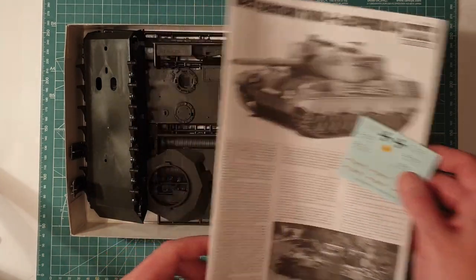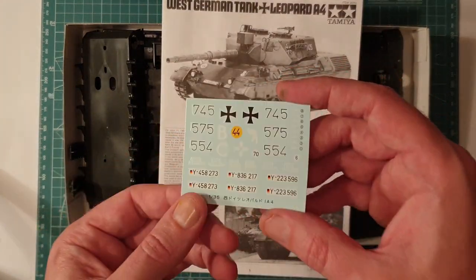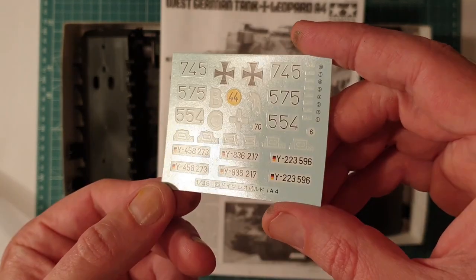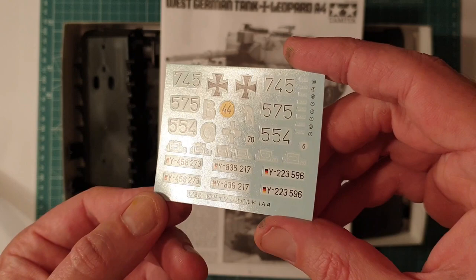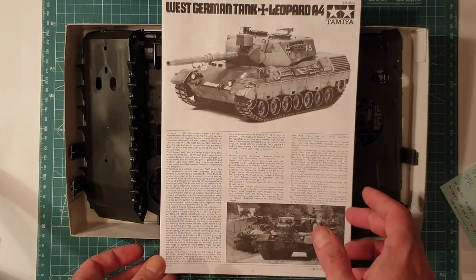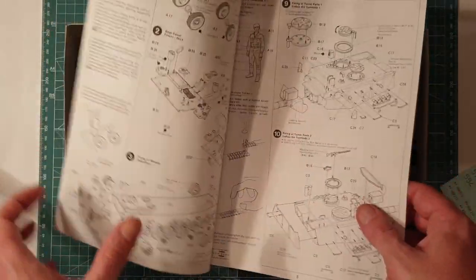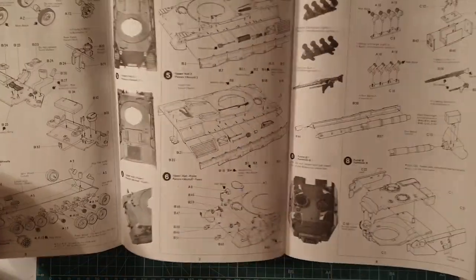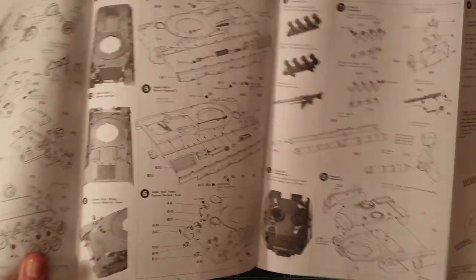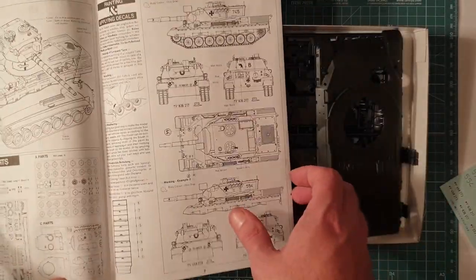Typical standard Tamiya fare - all the parts are bagged. The decal sheet is not too bad; they're not cartographed but they look pretty good and are certainly acceptable. You get two sets of instructions including the English version. There's quite a simple assembly - standard poly caps for the wheels, and the hull has holes in the bottom for the remote control versions.